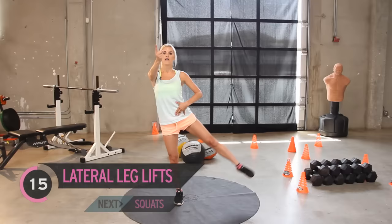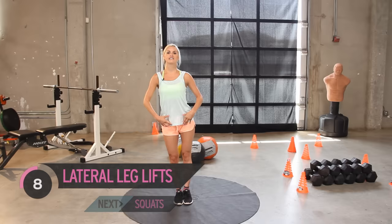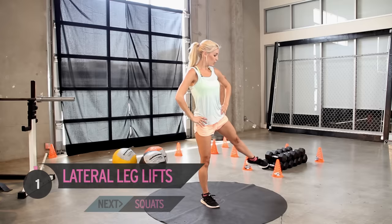If you guys at home focus on me and I focus on you, we're both going to be standing up tall and working out those legs. Keep it going — you should be sweating, you should be burning. Squeeze those glutes as you get to the top of the pull. Keep going — five, four, three, two, and your last one.